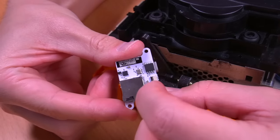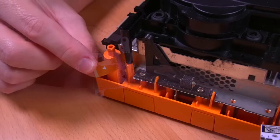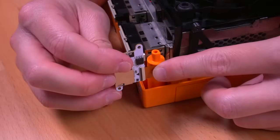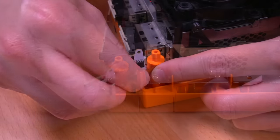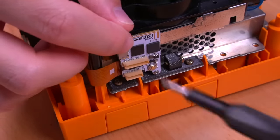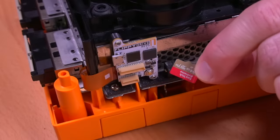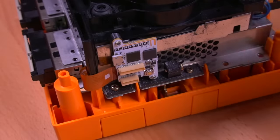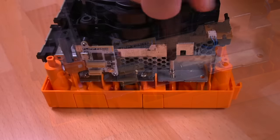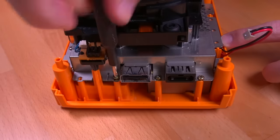Now we can install the Flippy Drive board. Open the bale on the connector and take note of the triangle marking, which ensures we connect the ribbon properly — match the triangles on both the ribbon and connector so they're on the same side, then lock the bale. Secure the Flippy Drive to the mounting bracket with the two included screws. Insert your SD card with your games loaded — just place the ISO files into the root of the SD card and that's it. Boot the console to confirm CubeBoot launches, then reassemble the console.